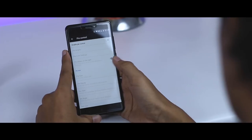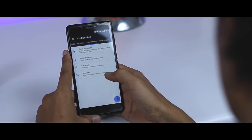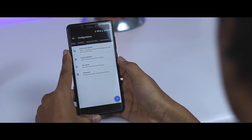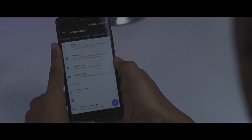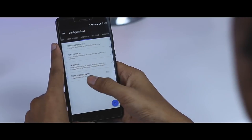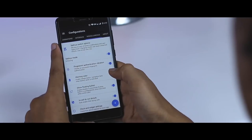From what happens when you double-tap your home button to letting any text be displayed in your Android status bar, there is next to nothing you cannot change. Even little things you never thought you'd want to play with, like the animation when you toggle a quick setting, can be changed and you will love it. In short, you can customize the status bar, notification panel, reset menu, quick settings, lock screen, gestures, navigation keys, animations, interface, and some miscellaneous options.